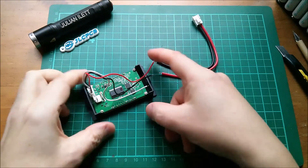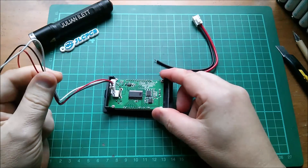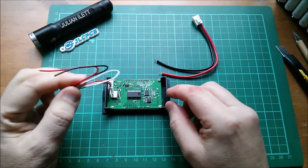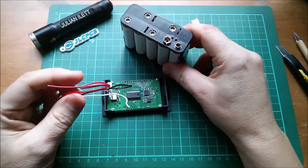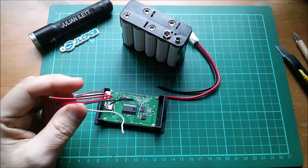I found the listing for this thing and it's telling me 7 to 12 volts for powering it, which is a very narrow range. I'm going to go for 12 volts — this set of nickel metal hydride — so let's see if it powers up.